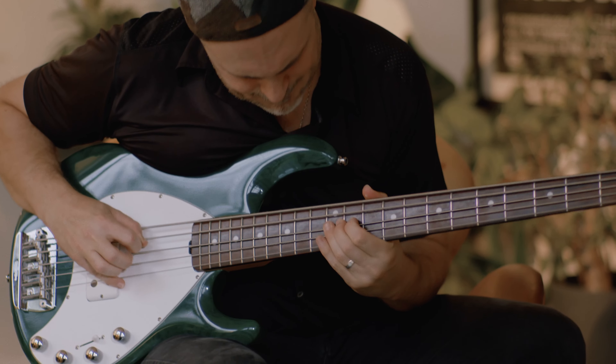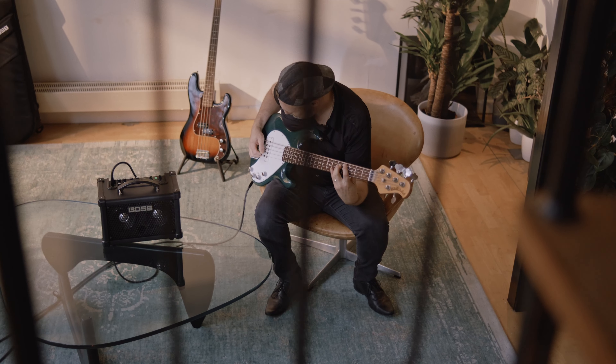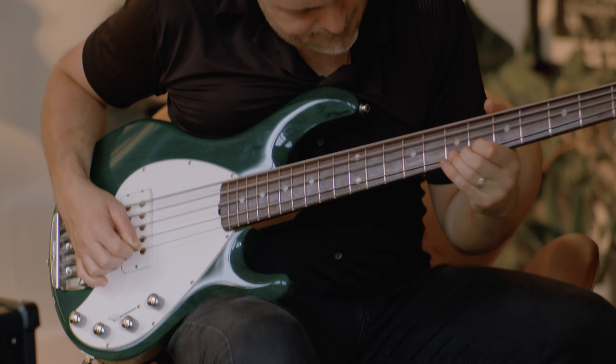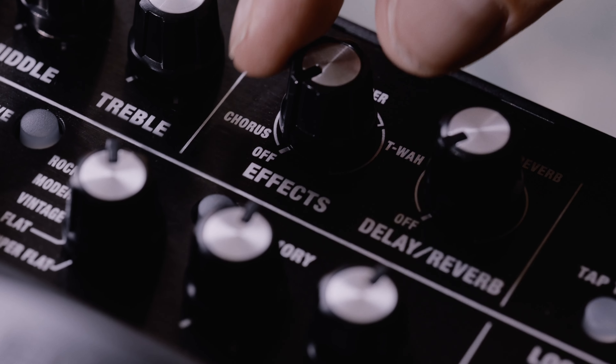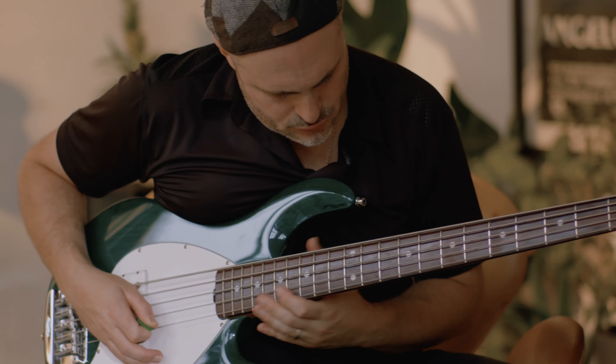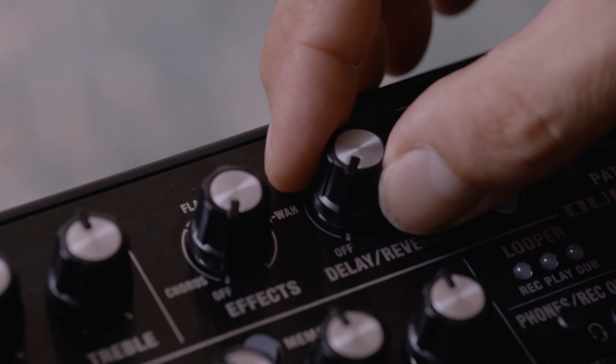The amp includes a variety of effects tuned especially for bass guitar, many of them in stereo. Shape your core tone with compression or drive. Add colour with touchwah, flanger or chorus as needed. Bring in some spatial depth with delay or reverb.